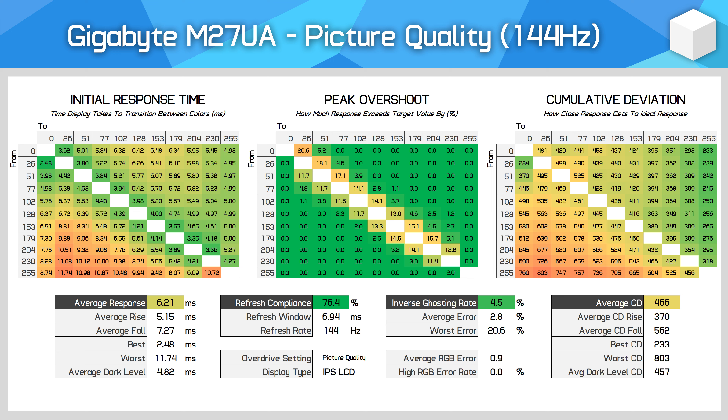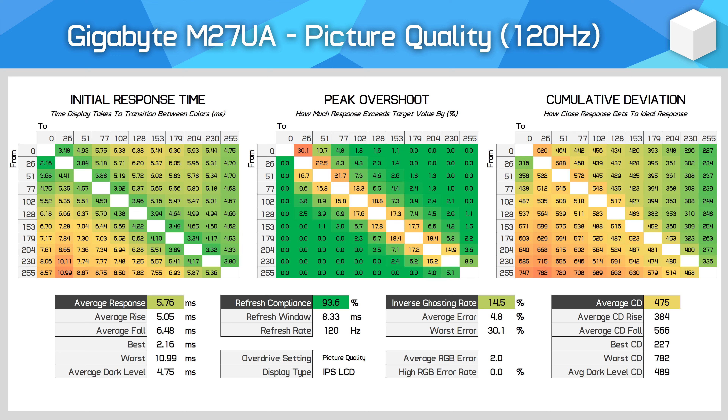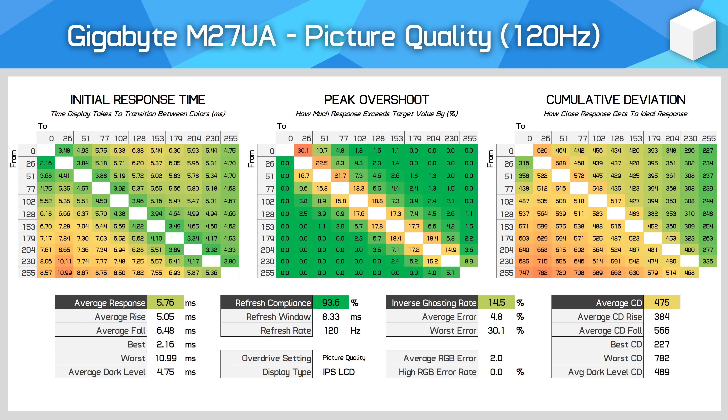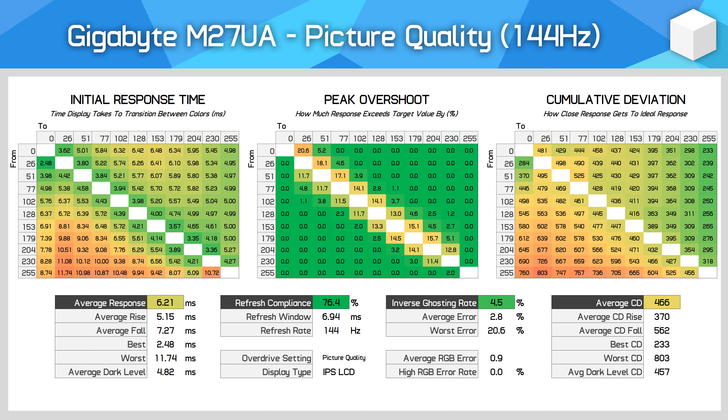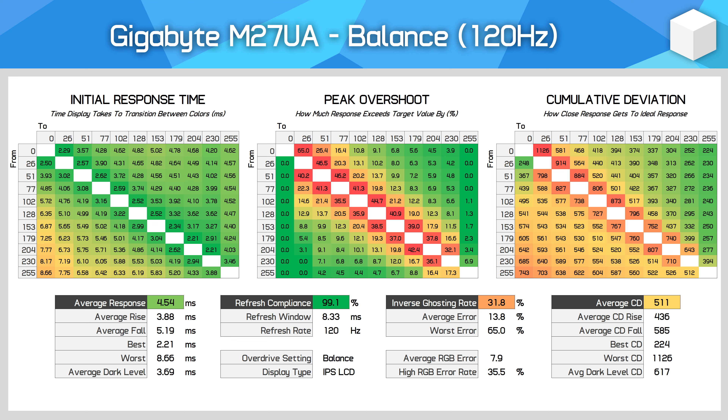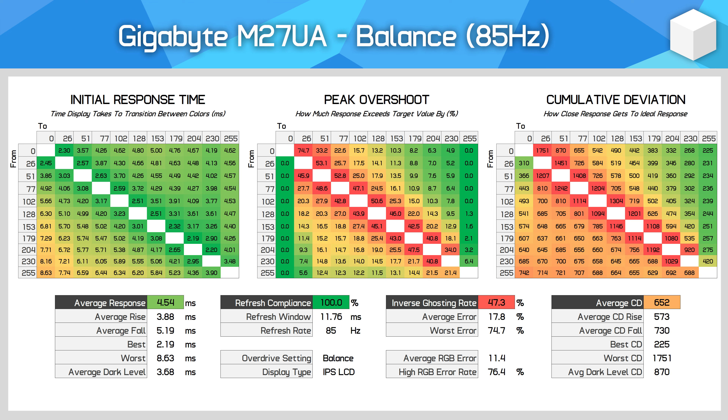For variable refresh rate gamers, the picture quality mode is the clear choice. This mode delivers the best experience with minimal overshoot down to around 100 or 85Hz. At 60Hz this setting does have a small amount of overshoot visible in things like the UFO test, but this doesn't impact gaming all that much. I'd say this monitor qualifies for a single overdrive mode experience, as the picture quality mode is good enough to set and forget across a wide range of refresh rates. In contrast, the bounce mode quickly falls away below 160Hz — at 120Hz the inverse ghosting rate rises to 32% and hits 40% at 100Hz.